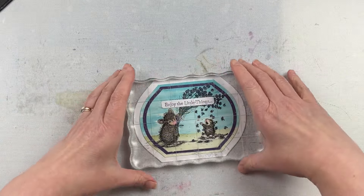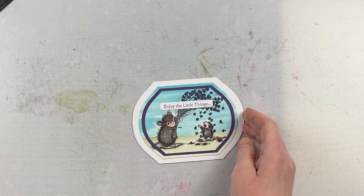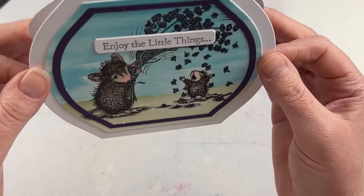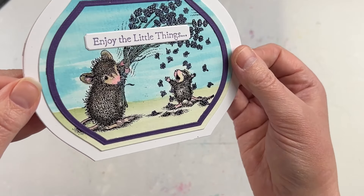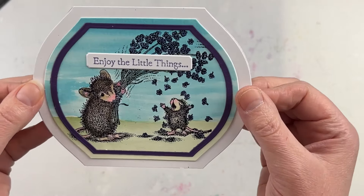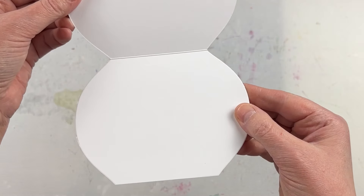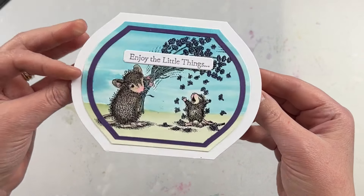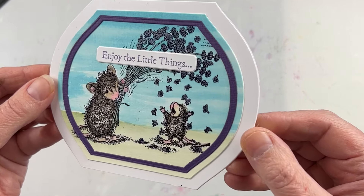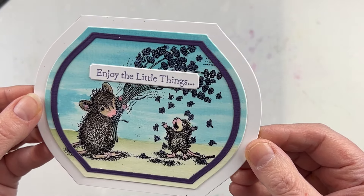I chose where I wanted the sentiment to go, put some glue on the back, and put it down. One thing I often like to do with images like this is add a little bit of stickles for texture, but I didn't want to do that with this one — I didn't think it would look right on the flowers and I liked it the way it is. It's a very simple card and simple design, but because you have that shaped card base it gives it more interest, and by putting the frame on top of the watercolor image you still see the watercolor surrounding it while giving it a different look as an alternative to putting a mat behind your watercolored image.